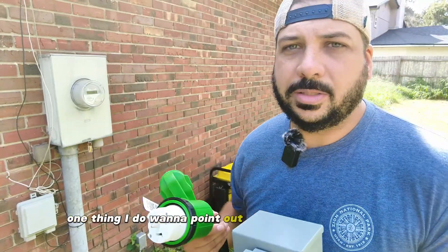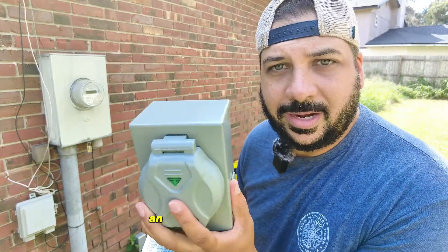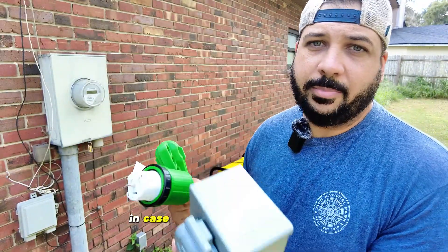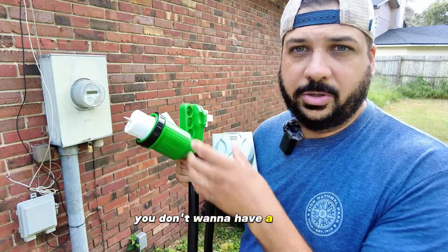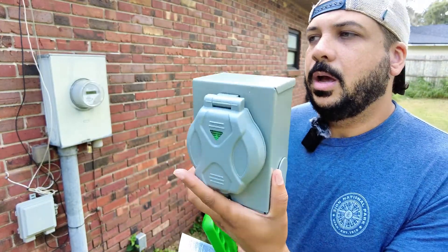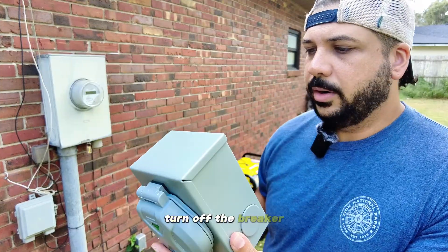One thing I do want to point out is to make sure that you do not back-feed. They have an indicator light here, but even when the power goes out make sure you do turn off your breakers inside, in case the power comes back on while you're running your generator — you don't want to have a circuit blow or anything like that. They do have an indicator light so you don't plug it in when the power is still on.